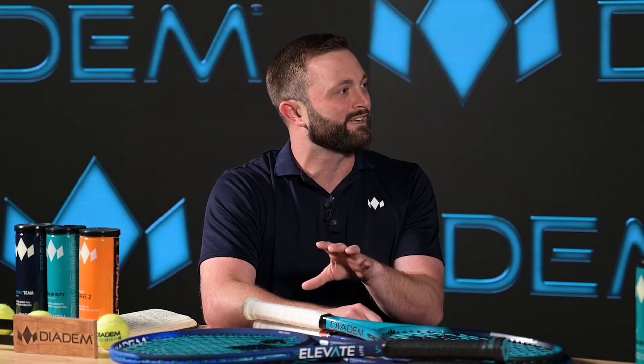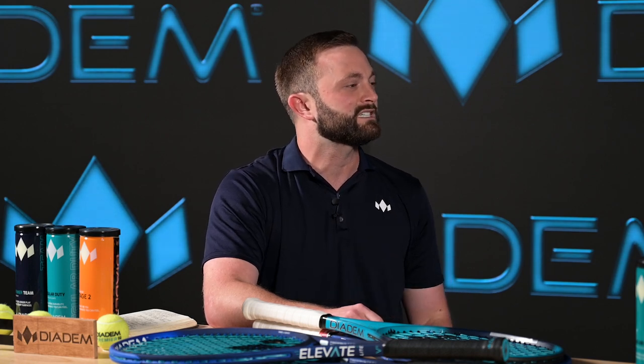Can we expect Craven to be used in future Diadem products? It's a great question. And just the initial response, not just from our internal team, but also from our play testers and customers revolving around the Elevate V3, and specifically the Craven's responsiveness, has been so positive that I can't give too much away, but I can say that we are looking at other ways to incorporate this material into the future of Diadem sports, both in tennis and pickleball.